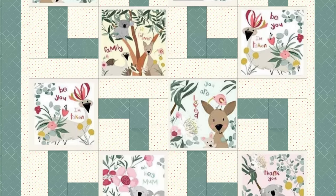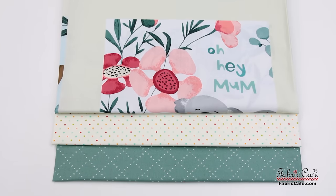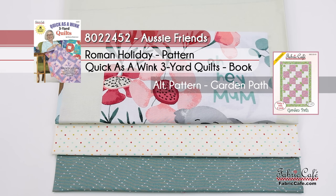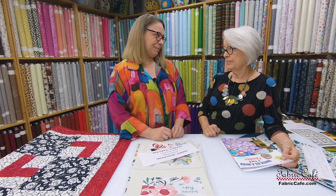It would be such a great gift for a friend who needs some encouragement. The kit is called Aussie Friends, number 8022-452, using the Roman Holiday pattern from the book Quick as a Wink. Our alternate pattern is Garden Path. For those using Garden Path, you will also need to cut your corner blocks out of your number two fabric — very simple to do.